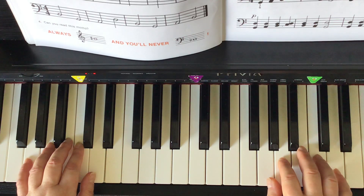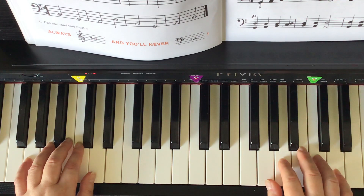Prep B Theory Book, page 29. More flats. Hands are in G position, 4-4 time signature, double bar at the end. Start with the right hand thumb on the G key. I count and we play.